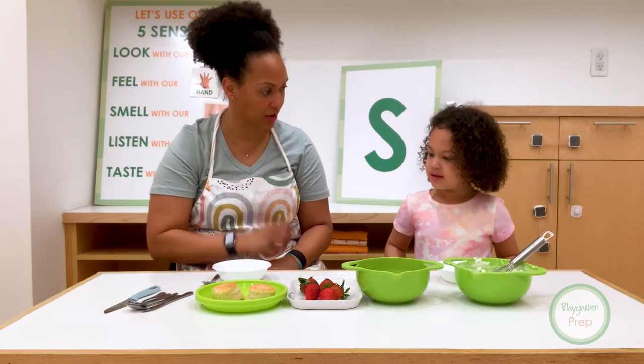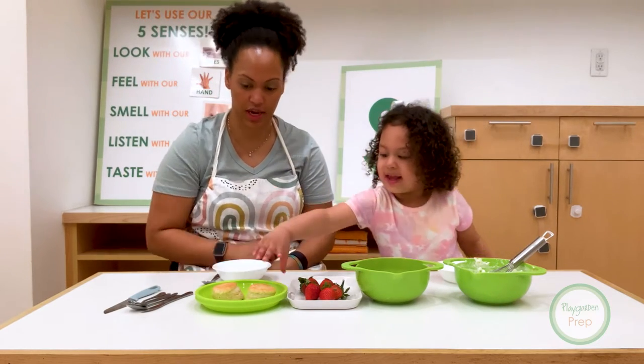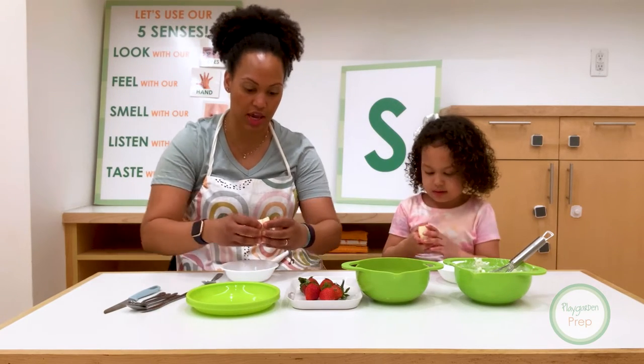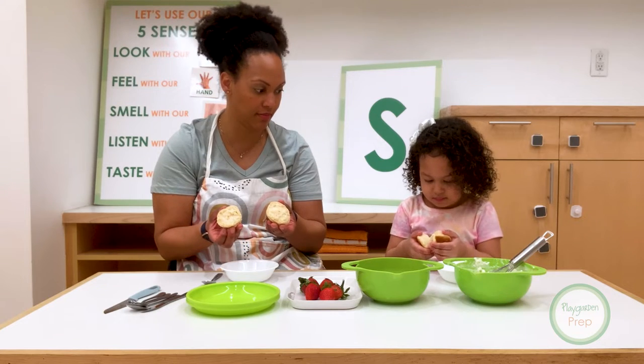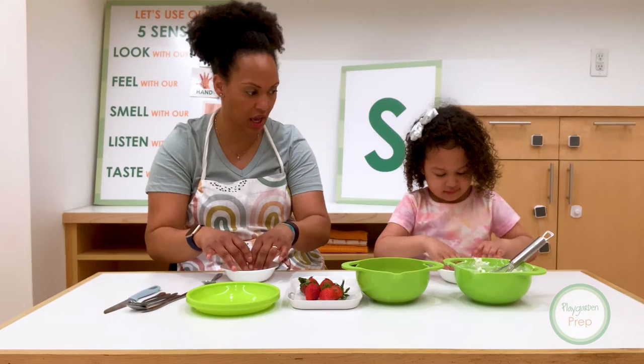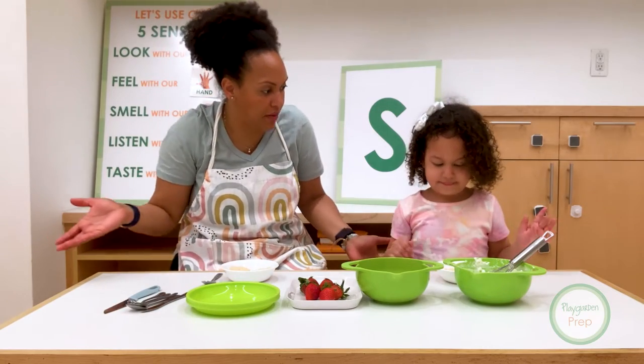Okay, what do we need to do first? Should we take a shortcake? Okay, take a shortcake. And then can you open it? You take the shortcake and you just kind of open it up. Sometimes you make little biscuits, little shortcake, or you can even take like pound cake. Pound cake is too.